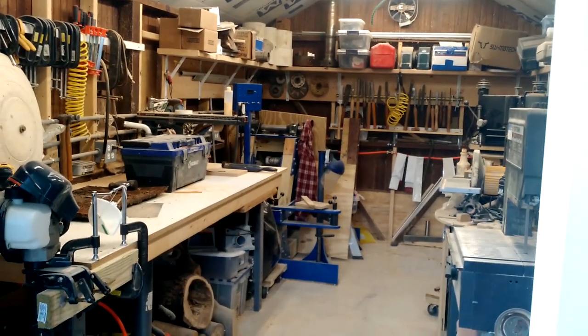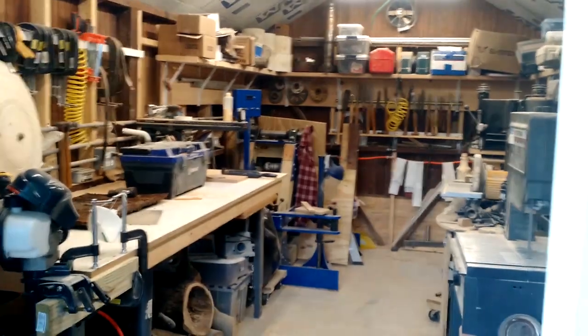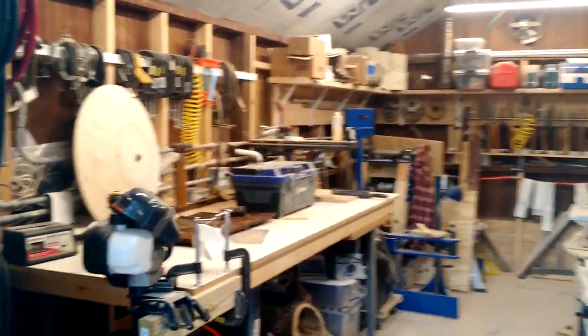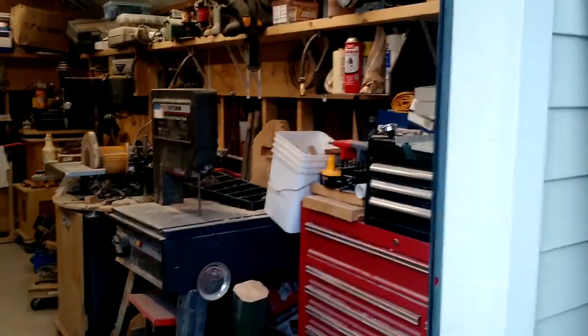The workshop is about 9 feet on the inside framing by about 17 feet front to back. As you can see, I'm standing outside and it's all I can do to get the entire workshop in view. Let's walk inside and take a quick peek.